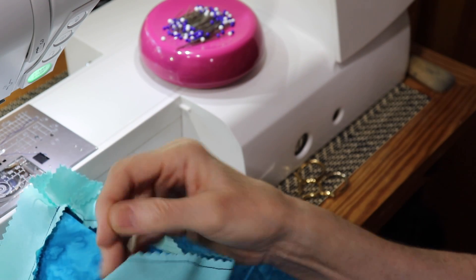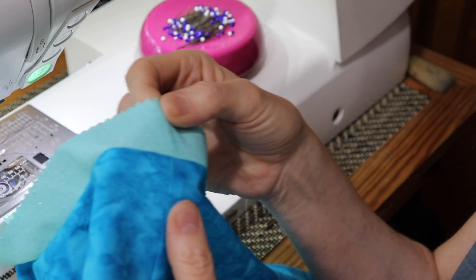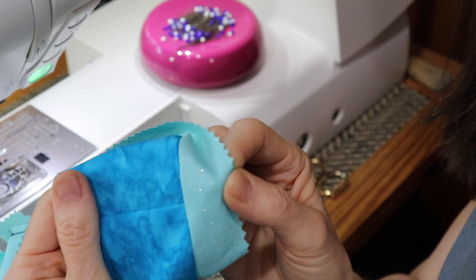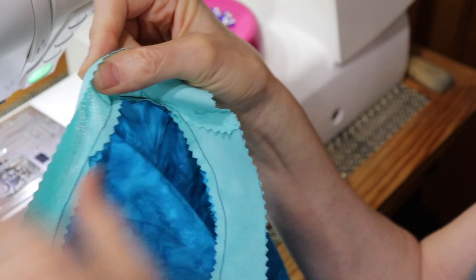I still have the garment right side out, so I've got right side to right side — my fabric and my binding, right side to right side.